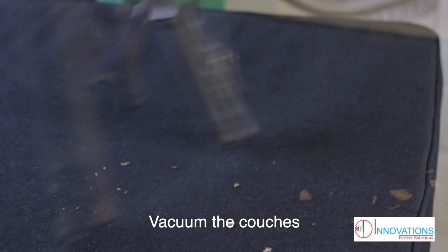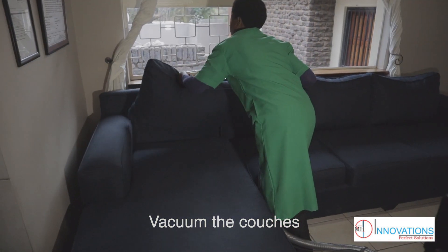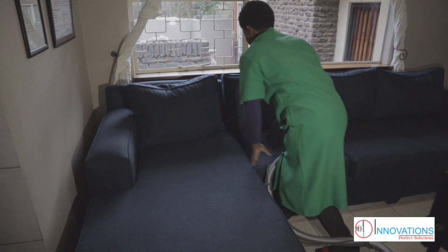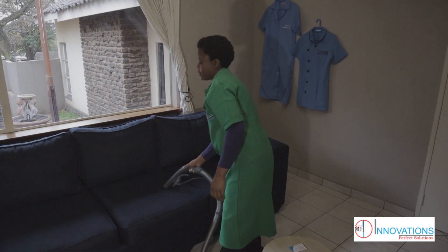Now, we are going to be cleaning the living room. The living room being the space where everyone hangs out — the first space your visitors see. It's important to be thorough when you dust the place. Vacuum the couch. There's no dog here on the couch, right?